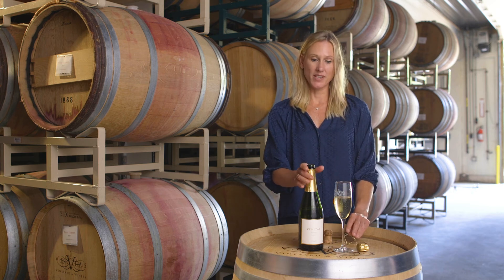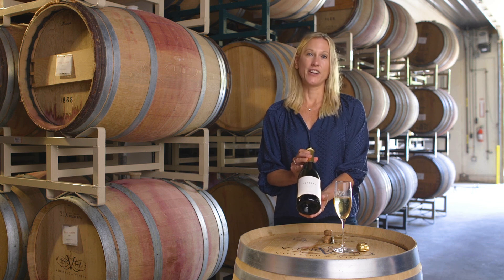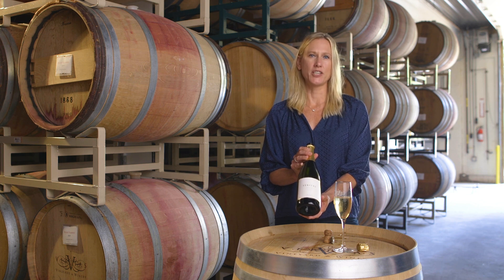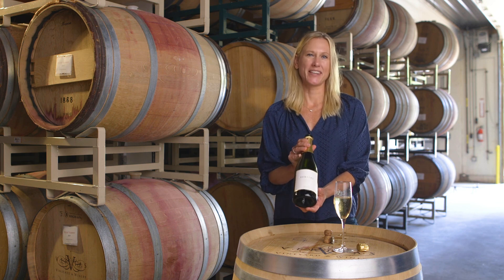As I said, this is 100% Chardonnay — the first vintage from Veritas of Scintilla. It's a wonderful wine for celebrations, and actually for any day of the week as well. I hope you enjoy it.